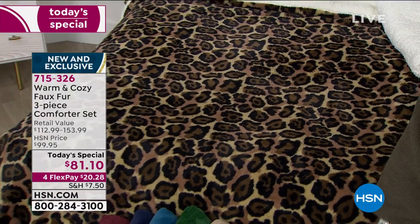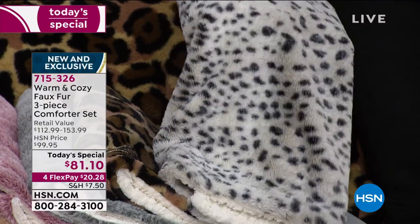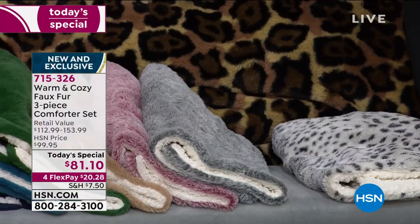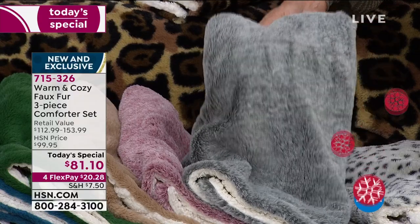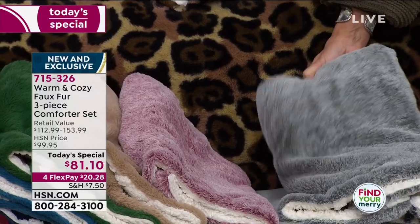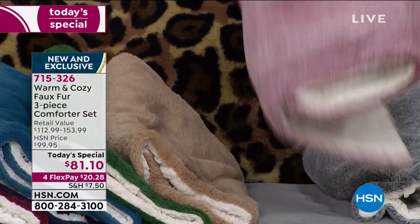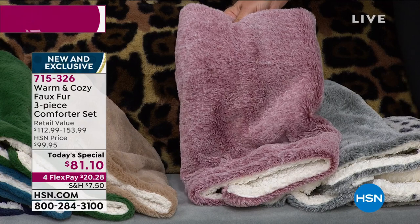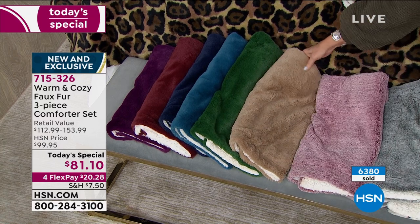Last call on snow leopard — we have 80 left total, about six dozen, with 10 left in the twin and the rest in full queen. That will sell out in the next couple seconds. If you miss it, please consider the frosted silver — our top seller this hour. It's elegant and beautiful. Right next to it is the frosted rose, on the bed behind us. The natural color — I think of it as faux mink, very lodgy, very warm. Pair creams or gold with the natural and it's phenomenal.